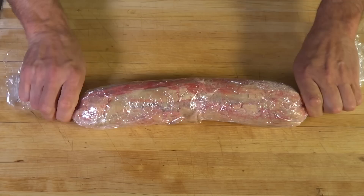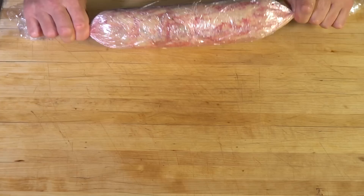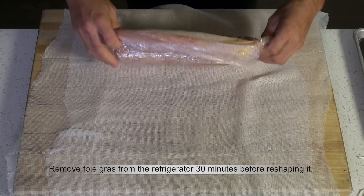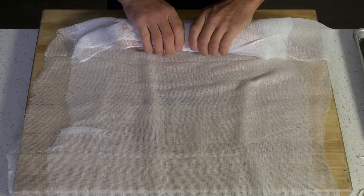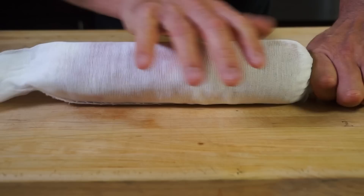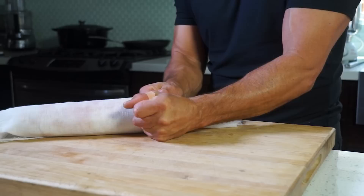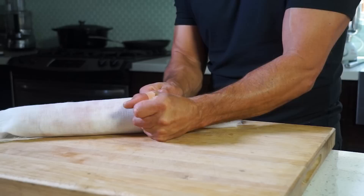Roll the foie gras firmly into a nice log and refrigerate for 12 hours. The day after, line two large pieces of cheesecloth — or use a large white torchon, a fragrance-free kitchen towel — on your work surface. Unwrap the foie gras, discard the plastic wrap, and placing it along a short end of the cheesecloth, roll it away from you into a tight cylinder, twisting and pressing one end first as you roll to force the foie gras into a compact log. Hold one end of the cheesecloth tightly and wind the string around the end and tie a knot.